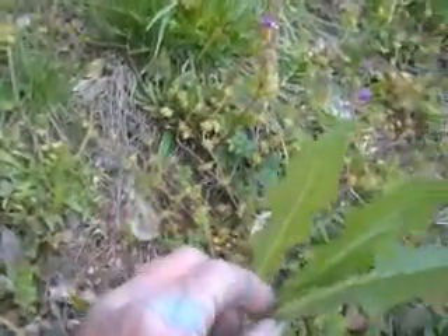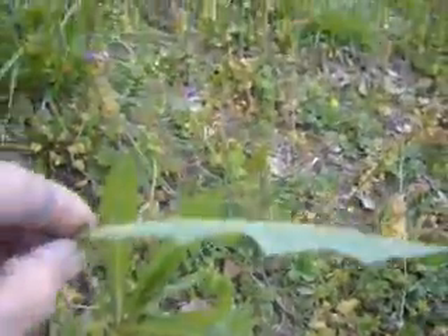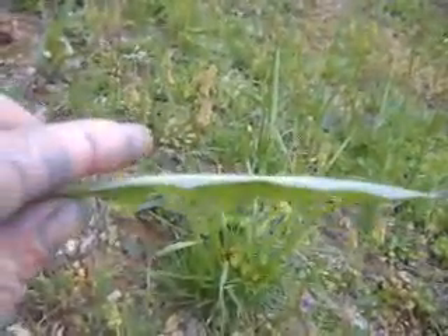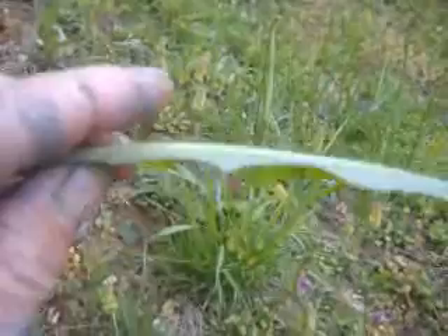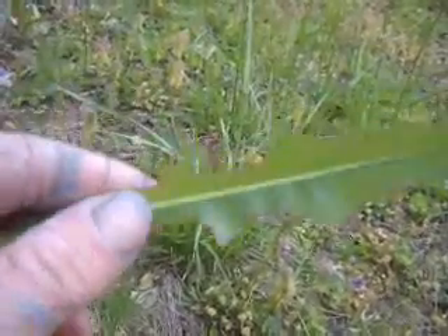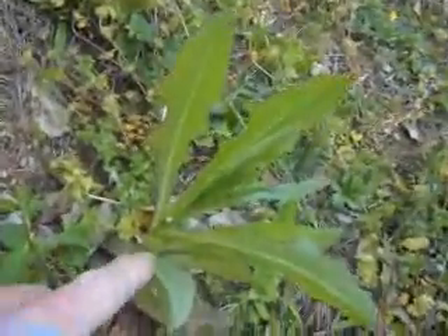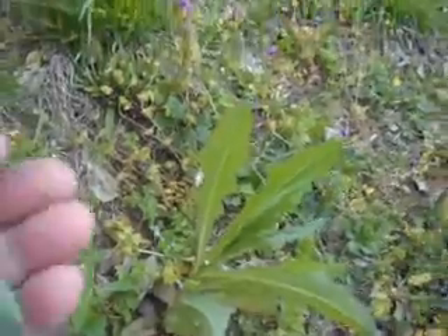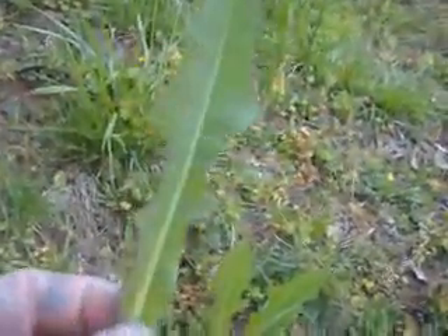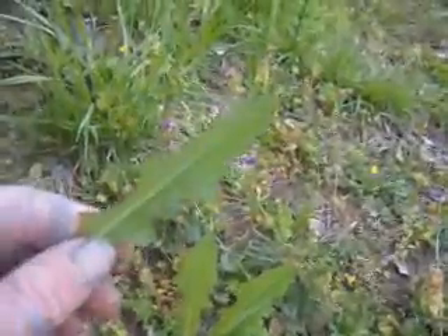Another favorite wild edible of mine is prickly lettuce — this plant right here. If you look closely along the back side, it has what looks like little thorns on it, but they're just hairs. A lot of people avoid this plant, but it's pretty much like a dandelion. When you break it, it produces a white latex sap just like a dandelion does. The leaves look like a dandelion, and you can eat it right off the branch when it's young and tender.